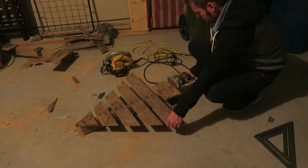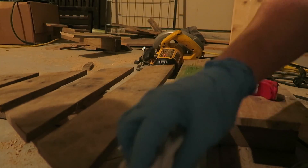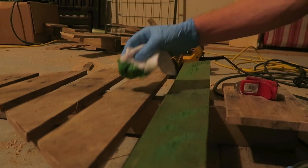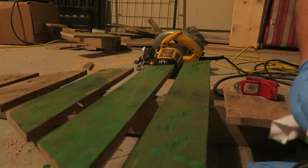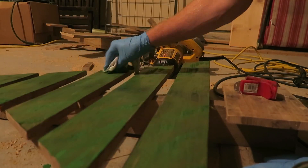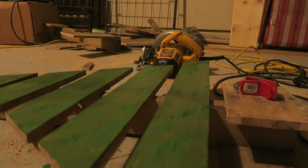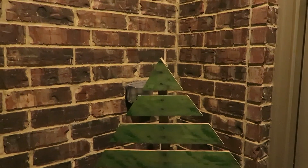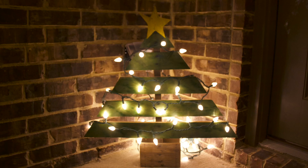I did a light sanding and finished it with green stain — you can use paint or whatever, you don't even have to paint it. And there's the tree! You can also add lights to it. I decided to cut out a little star and added that to it as well.